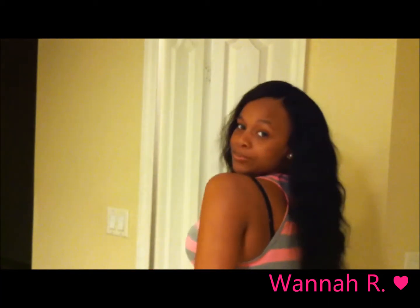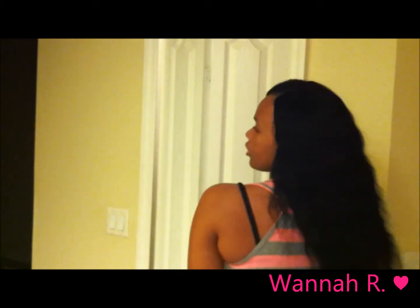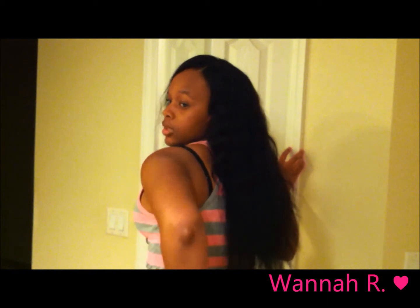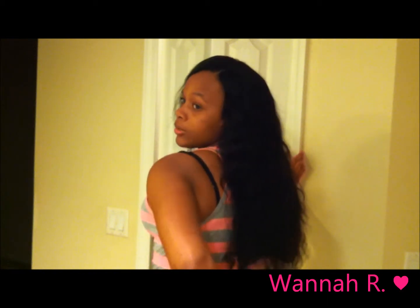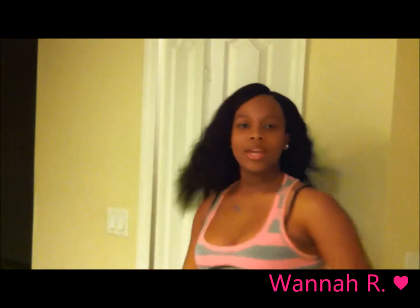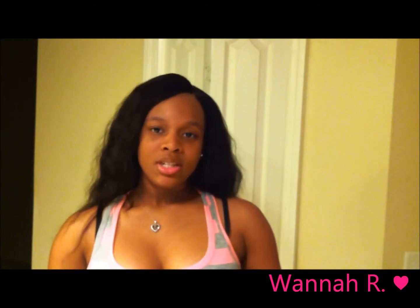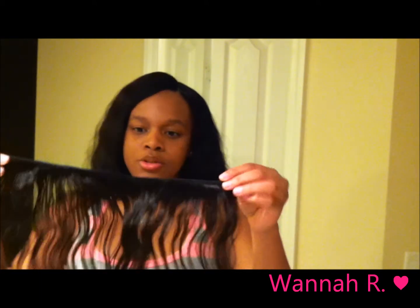Let me show you guys the back of it. It reaches like right above my butt area.